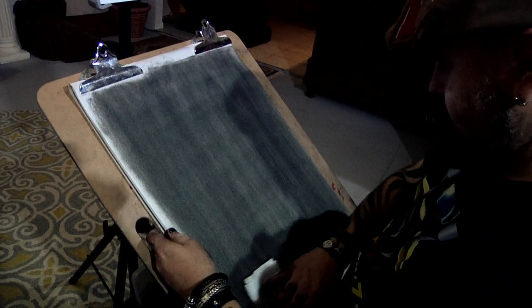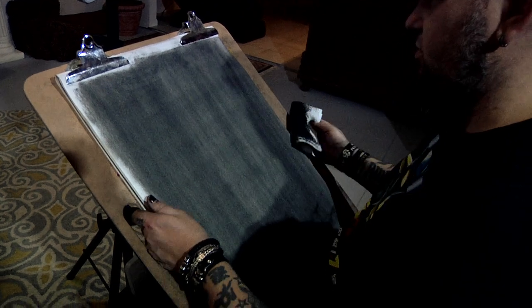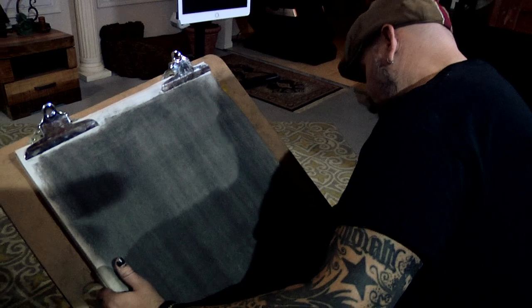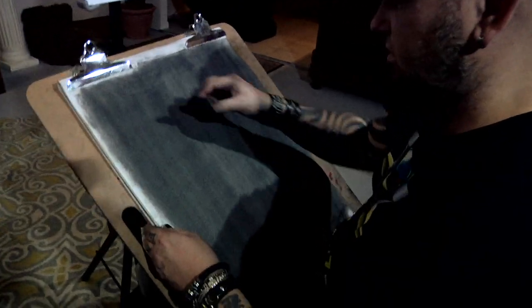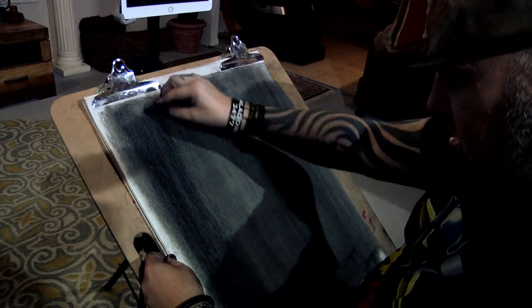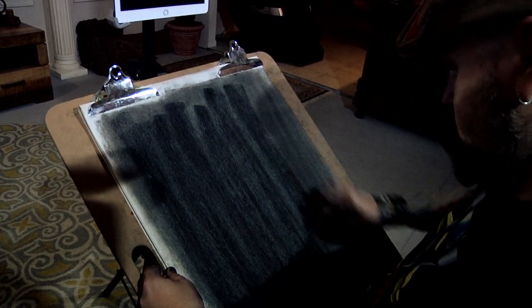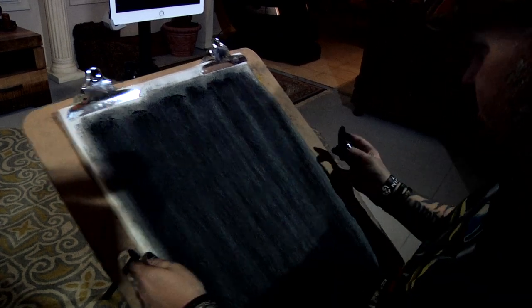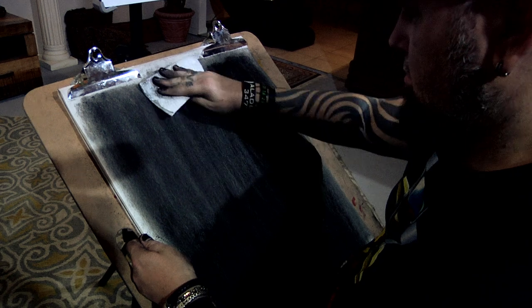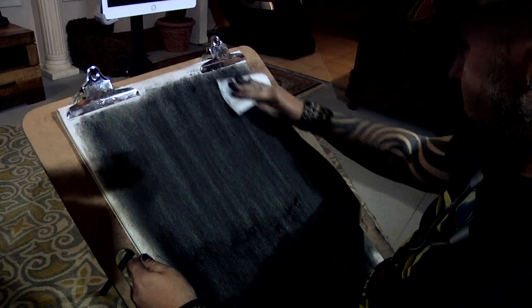Does it typically get darker than that? It depends on what you use and what you do. I'm actually going to try breaking out the big guns to really get this nice and dark. This should get it even darker. Not a ton darker, but darker nonetheless.